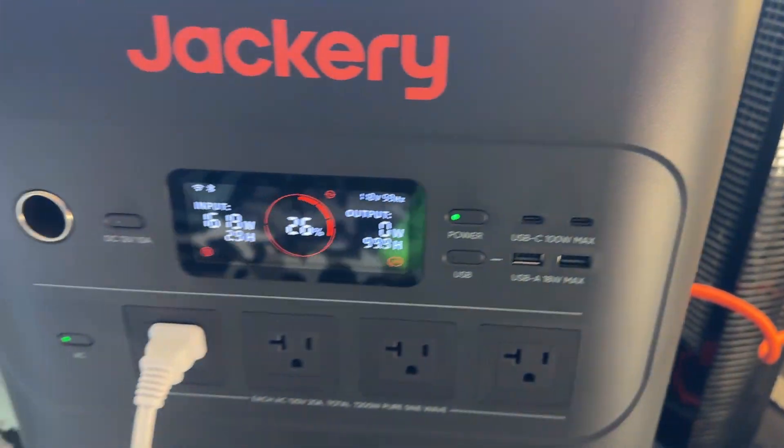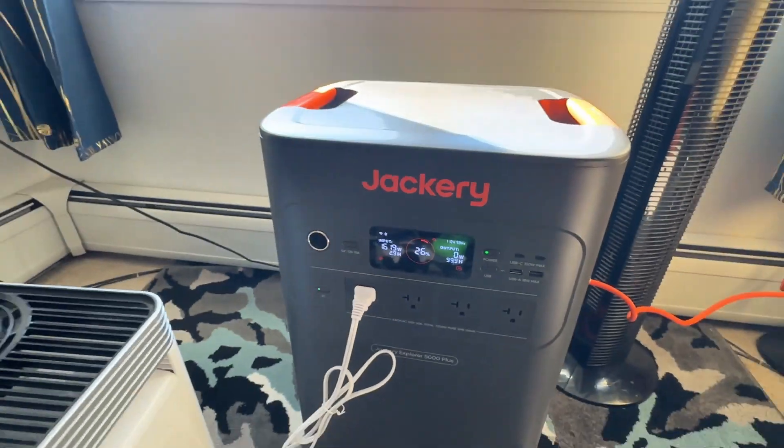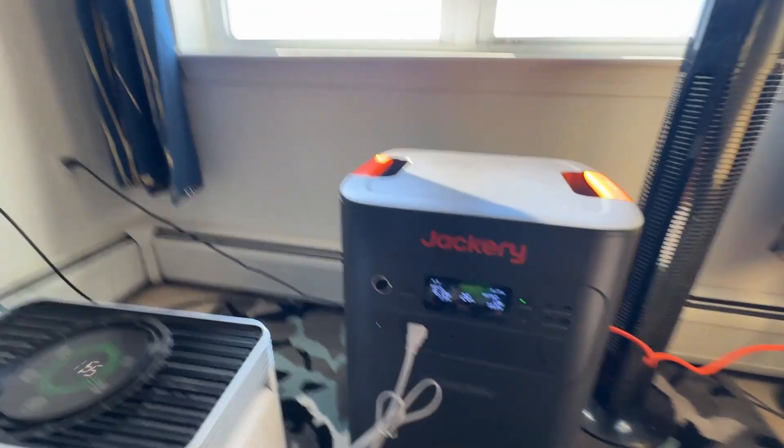I'm going to come over here and pull that cable, and we're going to see if it can actually keep running the devices as we pull it.